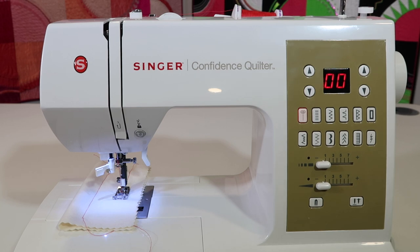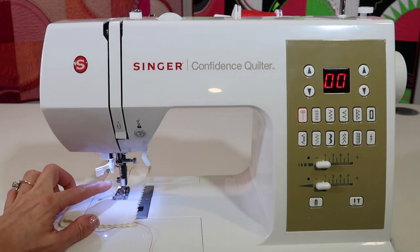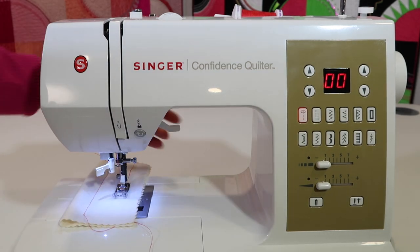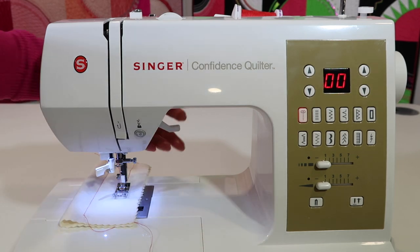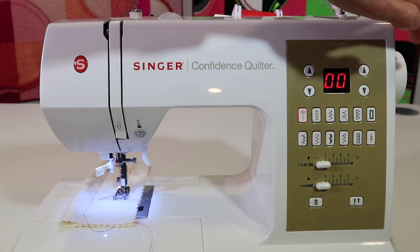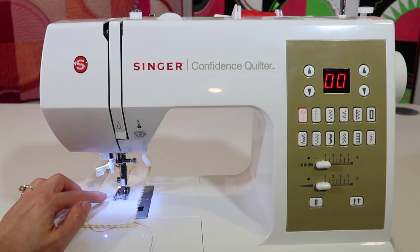First off, when you turn the machine on, you will notice that your machine will always stop with the needle at the highest position. This position is the perfect location for lifting up the presser foot, taking your fabric out, and starting a new seam without having to hold on to your threads. If you find yourself always turning the hand wheel, I'm going to advise you to stop doing that — it will eliminate some of your issues.